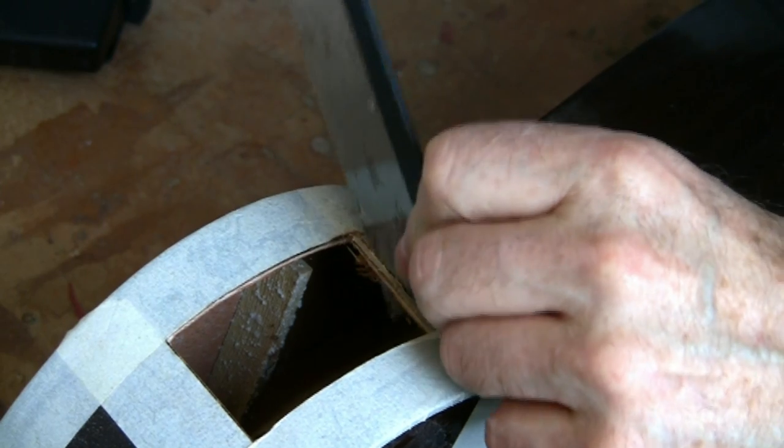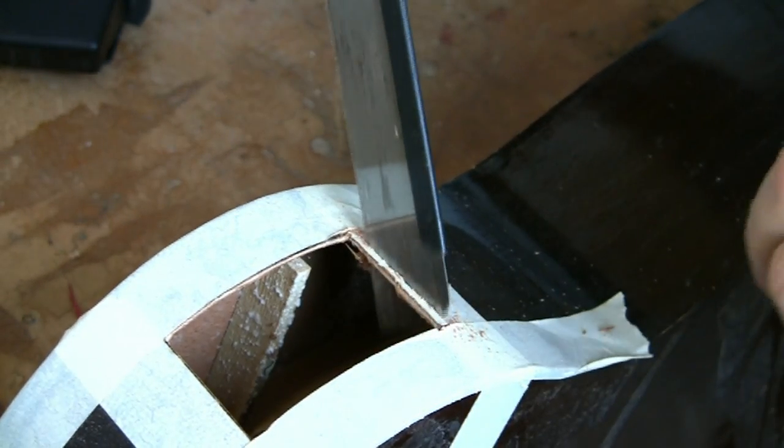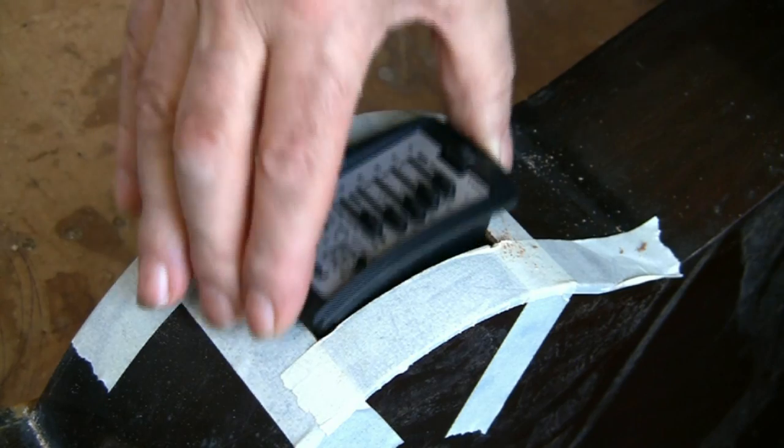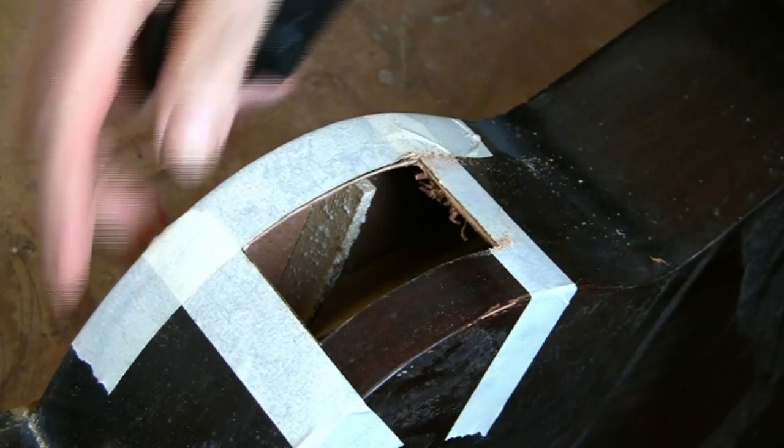I was a little hasty in marking out and it's slightly oversized, so I can just take a bit more off. It shouldn't take too long. Well, there we have it.